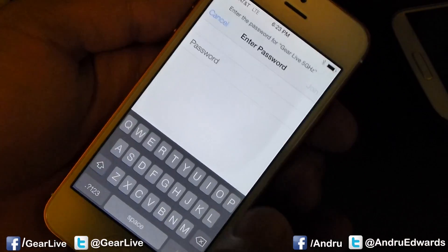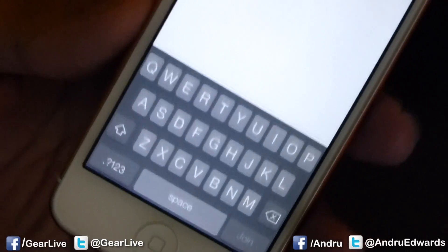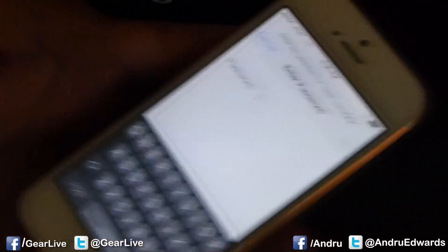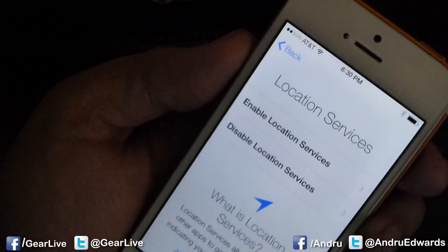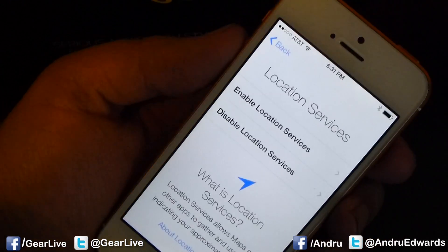Going to get on a 5 GHz one. Check out that keyboard — much lighter font in iOS 7 than in previous versions. We're going to put in the password here real quick. Continuing with the setup. It's asking if I want to enable location services. I'm going to go ahead and do that.